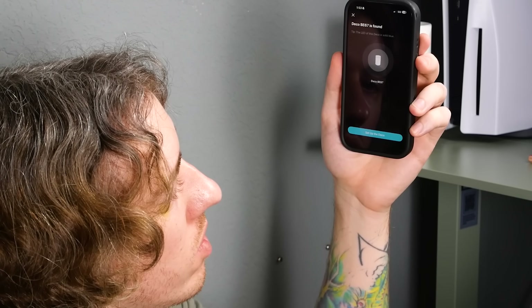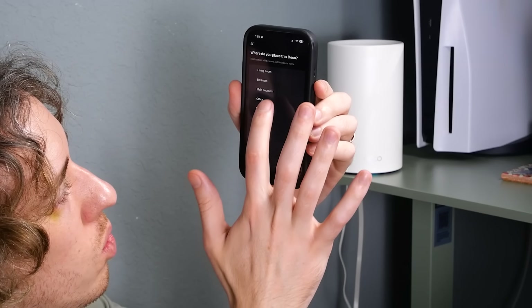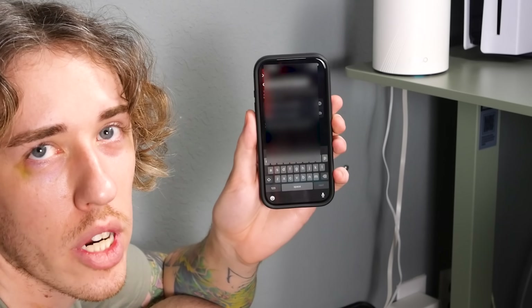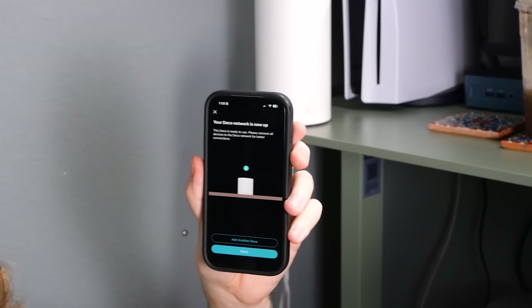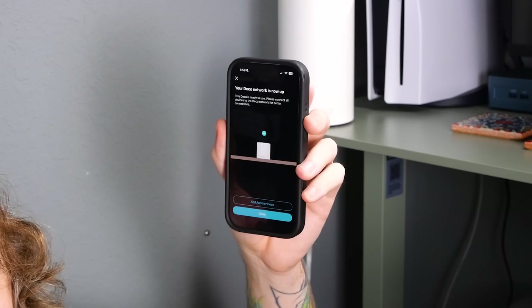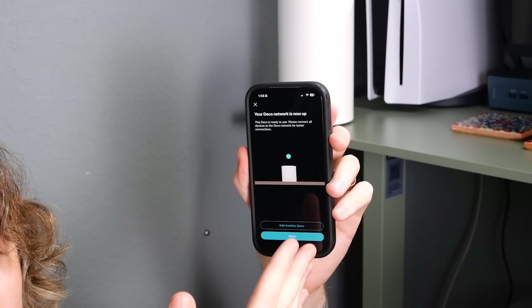We'll set it up, place this Deco in the office, and create our Wi-Fi network. After filling in the Wi-Fi information and hitting next, it says Deco is now online. I didn't have to touch anything — I just started doing stuff in the app. I'm already getting notifications for devices joining the network. I just got a notification that my phone joined the network.